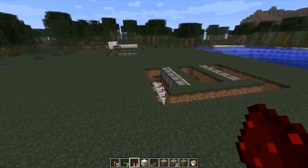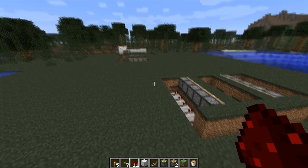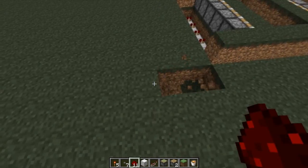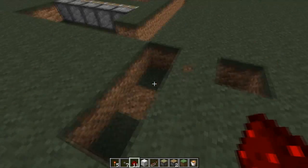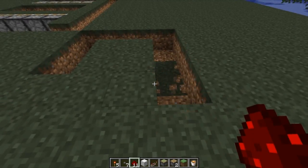The next thing we need to do is make a spot for the T flip flop. How much space we need is a four by three block rectangle — so here's one, two, three, and then one, two, three, four. Carve that out.